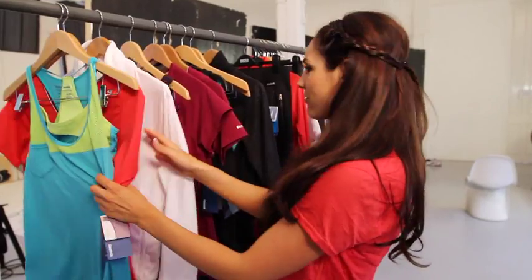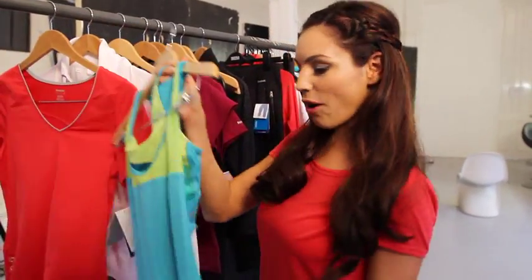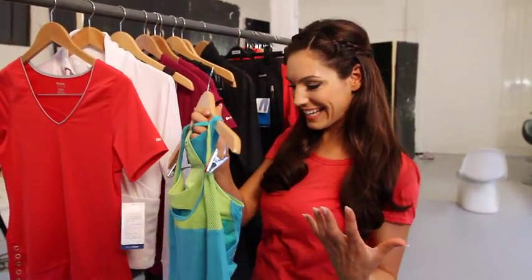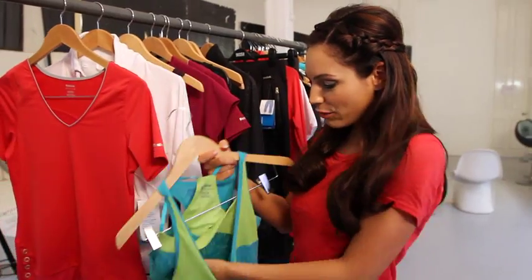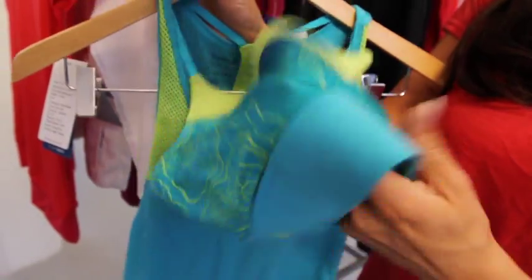I think one of my most favourite pieces is this top. I just love how bright and colourful it is. It's fantastic for when you're working out — it just makes you feel good. It's so flattering as well, because it has this gorgeous crop top underneath, so it gives you great support as well as looking fantastic on, so I think it's probably my favourite range so far.